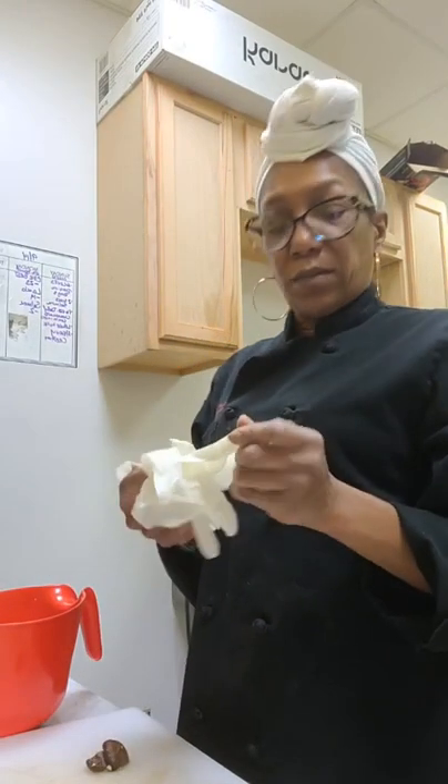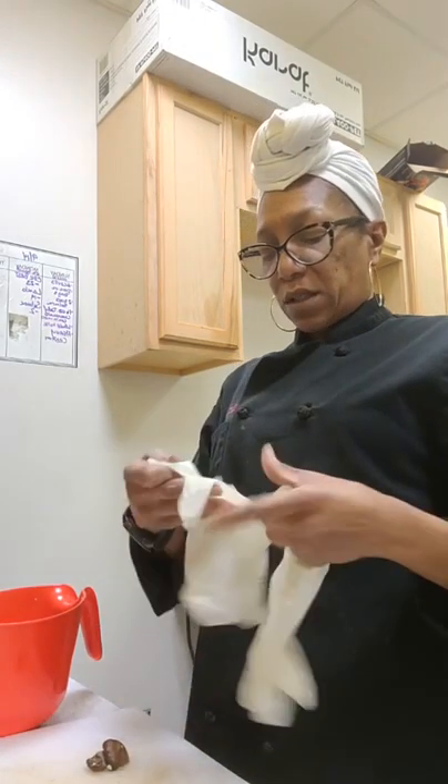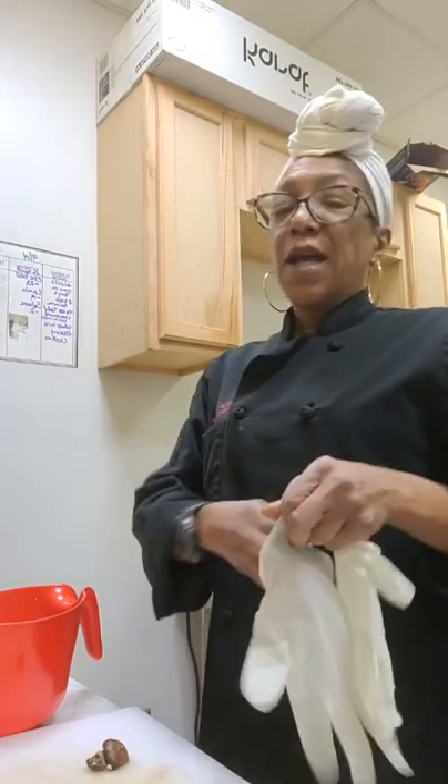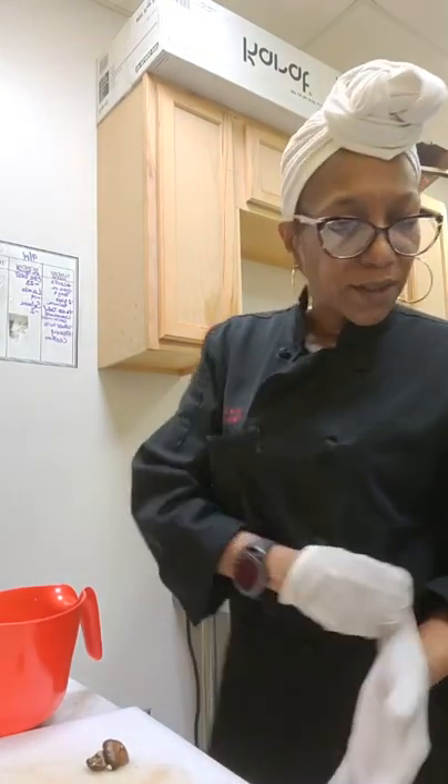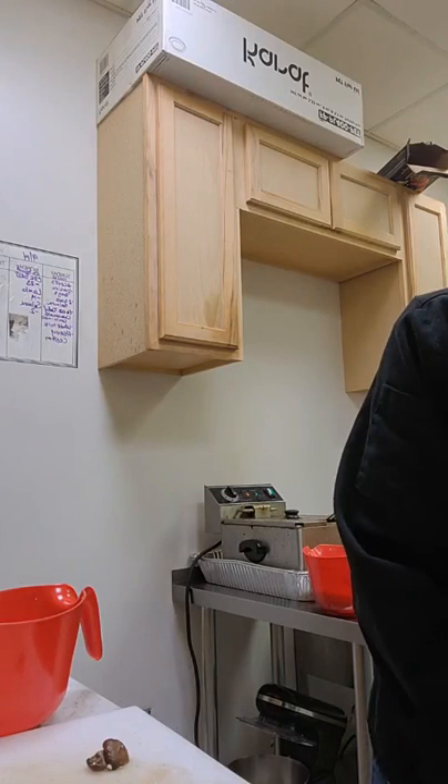Now if you want a little bit more flavor, you can always throw a couple dashes — because when I'm doing chicken I like to add a couple dashes of hot sauce to this part of it.